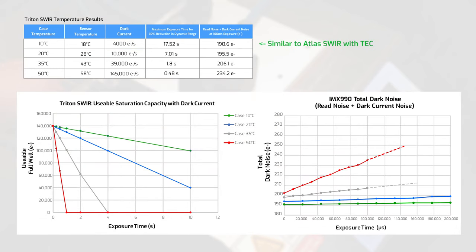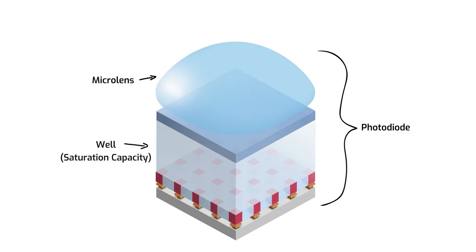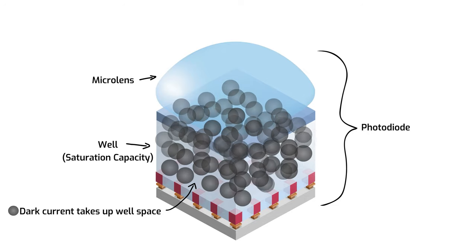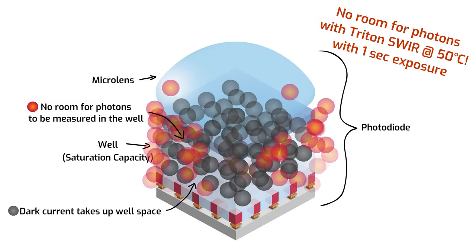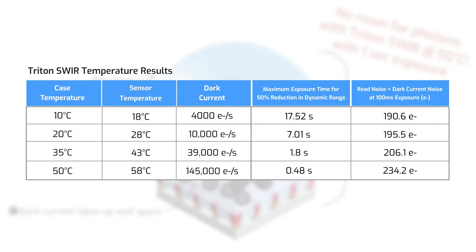This is about the same operational result as the Atlas SWIR with TEC. On the other hand, if you let the Triton case heat up to 50 degrees Celsius, you'll have less than half a second before your dynamic range is reduced by 50%. In other words, the dark current would completely fill the photodiode well with a one-second exposure time, as the dark current at that case temperature will match the saturation capacity of the sensor. In addition, the more dark current and longer the exposure time, the more read noise increases as well.